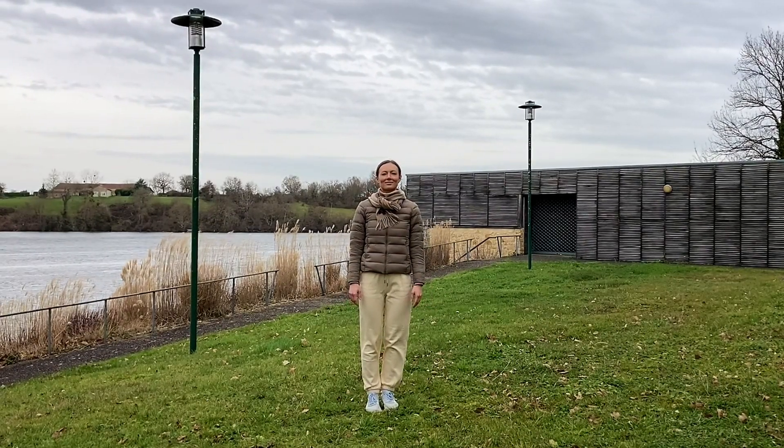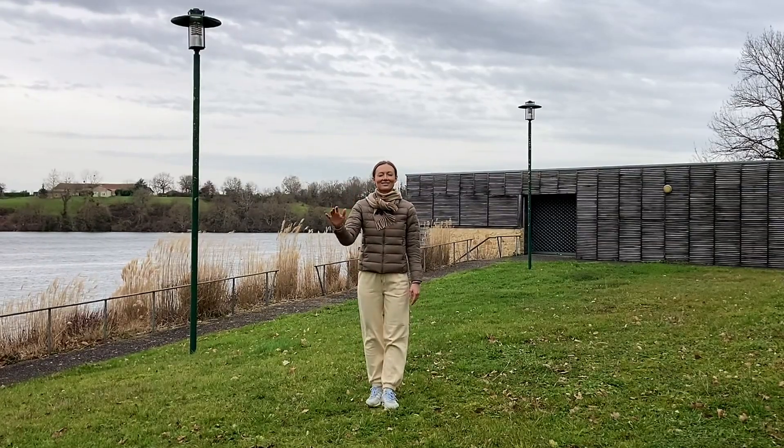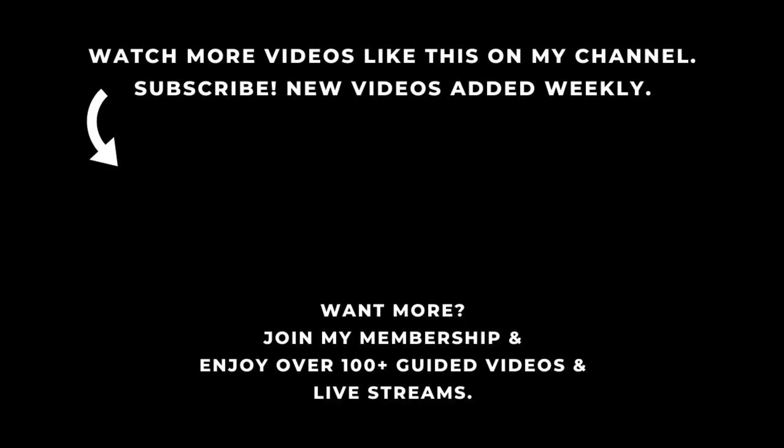Thank you for watching. I hope you enjoyed this routine and feel good. If you like the videos, please subscribe to my channel. And if you would like to grow your practice, join me live every Sunday on Zoom. Consider joining my membership site on Xenigray.com.